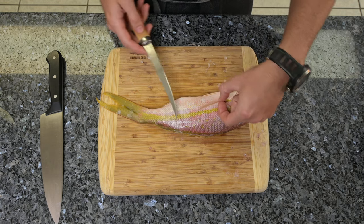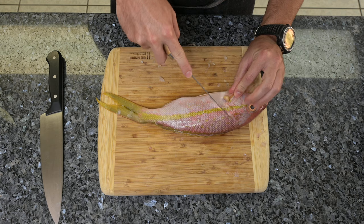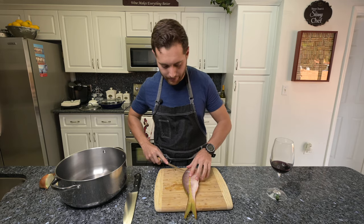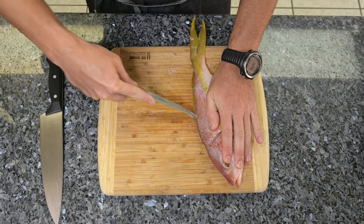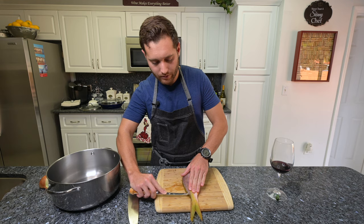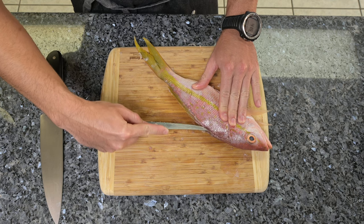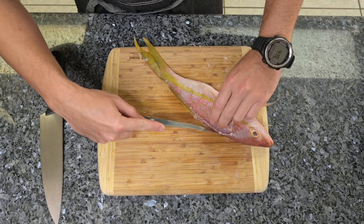To start filleting this fish, you want to lift the fins and make an incision right behind the head. You're going to feel the bone line all the way through the side. Get the tip of the knife and just kind of make a little outline along the back side of the bones, all the way to the end, gently. You'll feel it going around there.